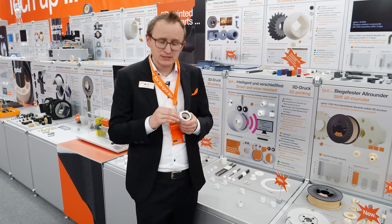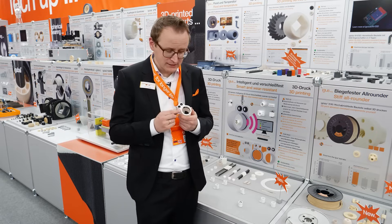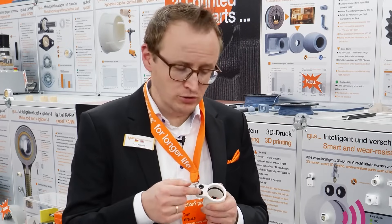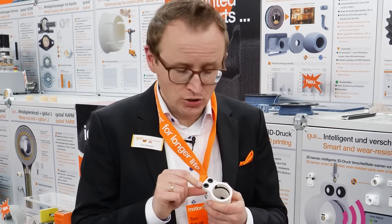How is this done? It is printed out of two different plastics. The white one is our 3D printing material, which is also a bearing material with wear resistance up to 50 times better compared to regular printing materials.